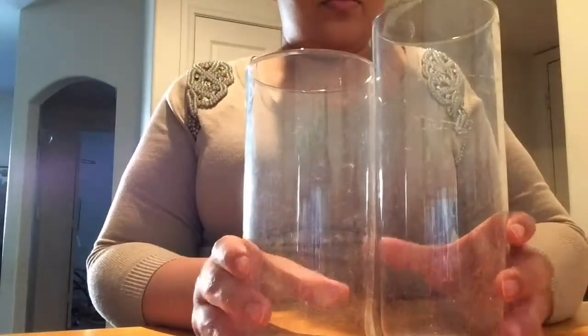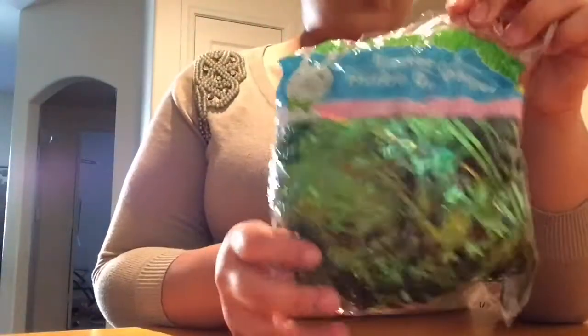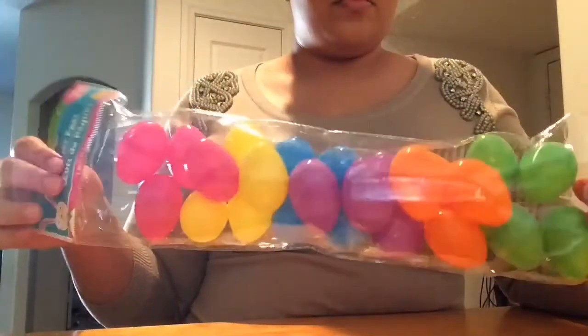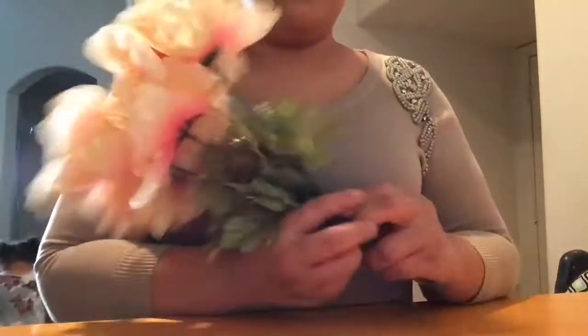I already have the ribbon, but you can get it from the Dollar Tree. And a free toilet paper roll, and you're going to need two vases. I had candy in one from a different project and dumped it out, that's why it looks like that. You're going to want some Easter grass, any color that you like, some egg picks, some plastic eggs in the mini size, and jelly beans.